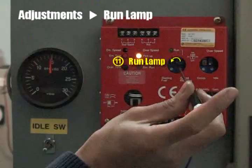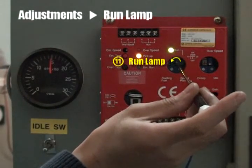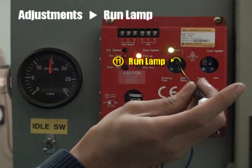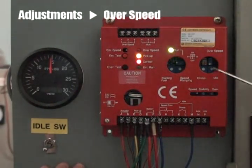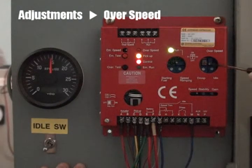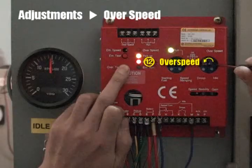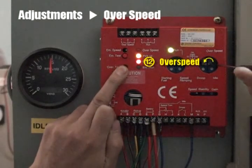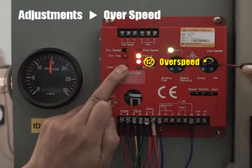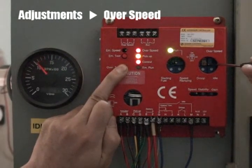Turn the run lamp volume counterclockwise until the lamp is on. At the rated speed, while pressing the button, gradually turn the overspeed volume counterclockwise until the overspeed lamp is on. And the engine is shut off simultaneously.